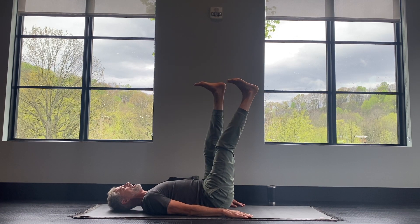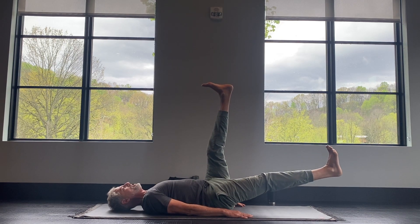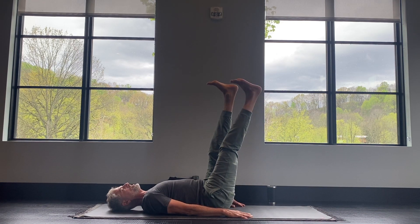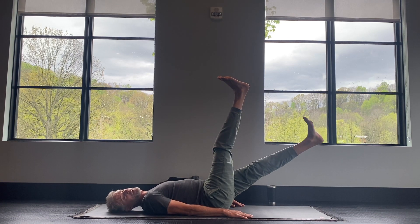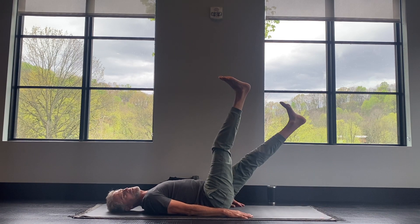Right leg slowly lowers down — last round. The problem is a lot of people do yoga once a week or once every now and then. My teacher Julie Rader would always say it's better to do 15 to 20 minutes five days a week than 90 minutes once or twice a week.